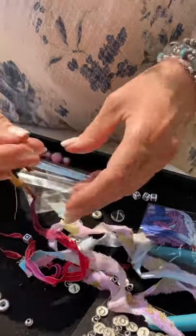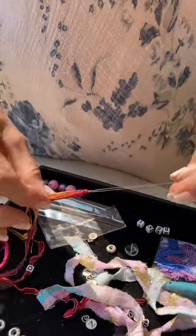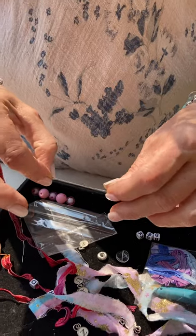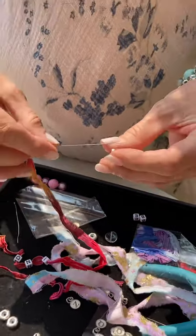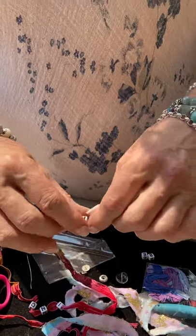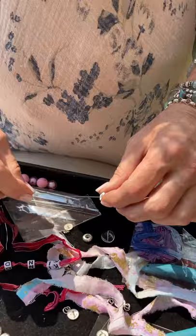Wow, where do you get that? I'm going to have them on my website at www.katieraymond.com. I'm not actually sure where else you can get them, but I get them from one of my suppliers. What's it called? An opening needle. Very handy. It is very handy.